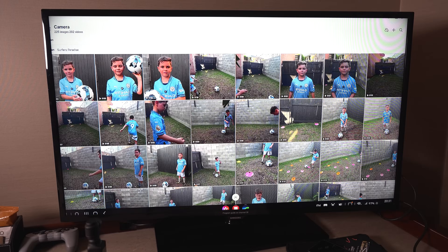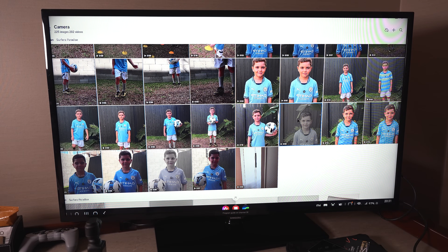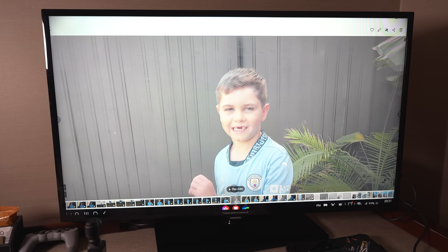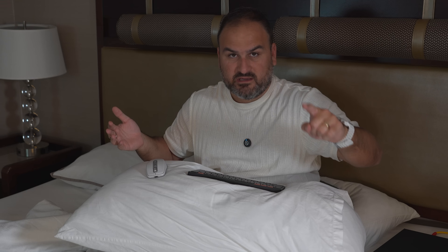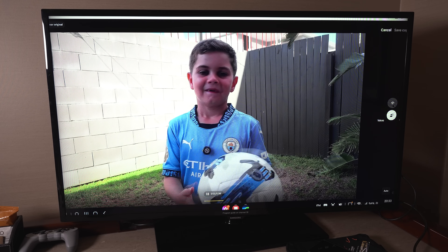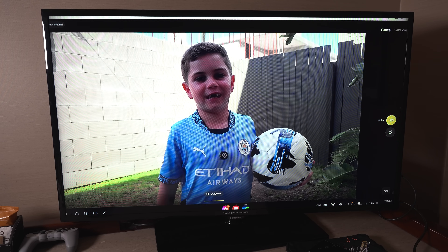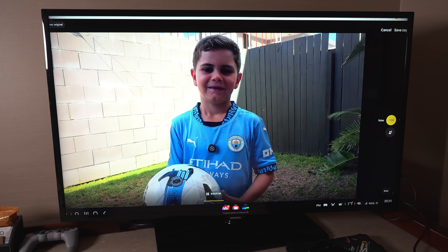I filmed my son playing football — he wanted to make a training video for his team this year. I used the phone to capture it, doing a mix of log and HDR to see how it goes. I hooked a microphone up to him so you could hear his voice from a distance, though background noise is still there. Before even loading it into something like LumaFusion, I can remove all the background noise using Audio Eraser — and it's all working on the phone, whether I'm in DeX or holding it in my hand.